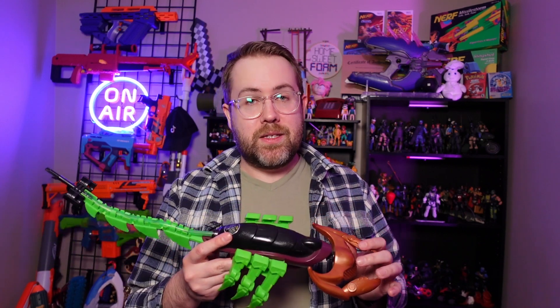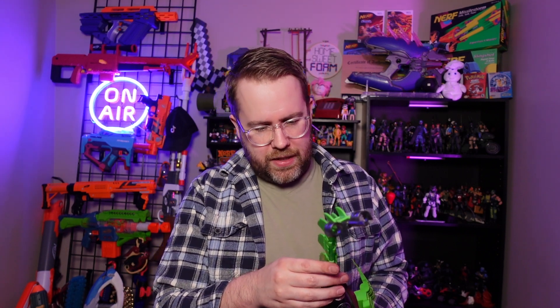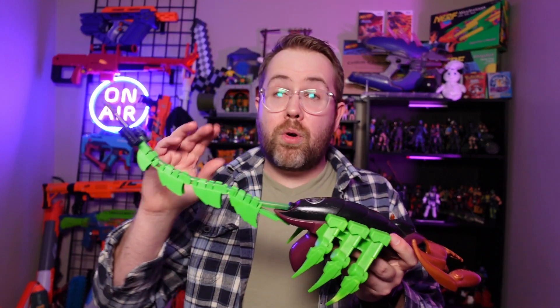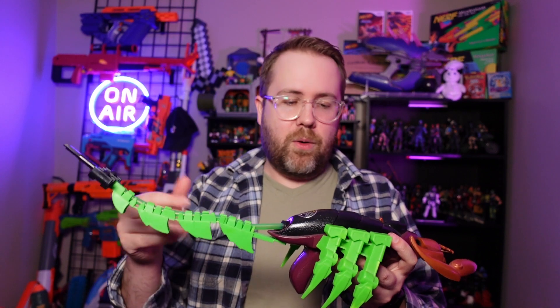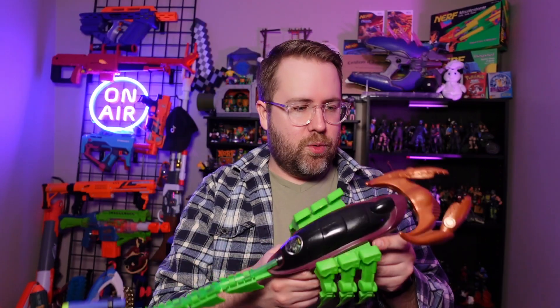So if somebody gave me a magic wand and let me design this blaster from scratch, knowing what we know now in Nerf world, I would definitely make this tail have hinges - it's going to give it more flexibility and longevity. Continually flexing the plastic is stressing it, and at some point I wouldn't be shocked if it were to crack and break. Another thing I would have done differently is increase the air volume, either with a bigger hose or a shorter tail so darts could perform better. And while I appreciate the onboard dart storage right up here, a few more darts tucked on this blaster would be nice.